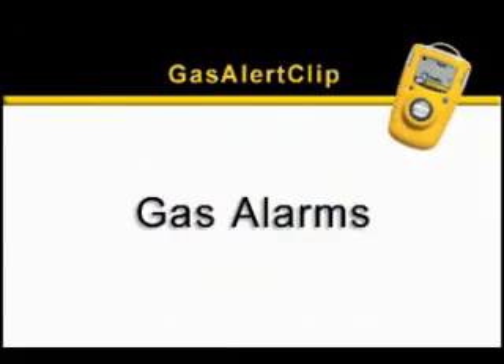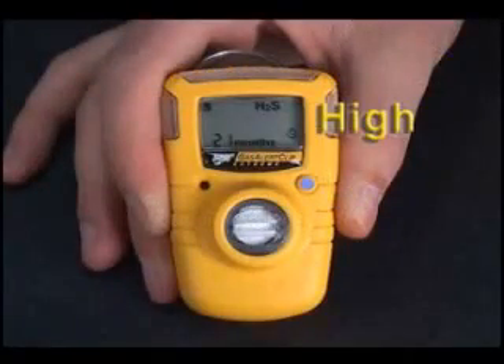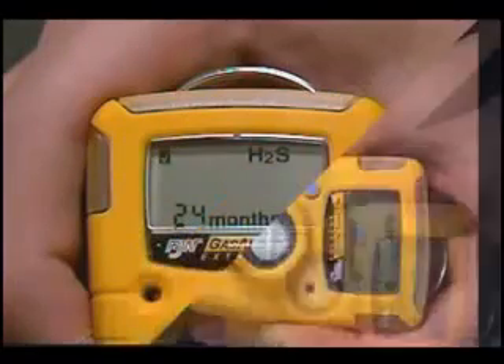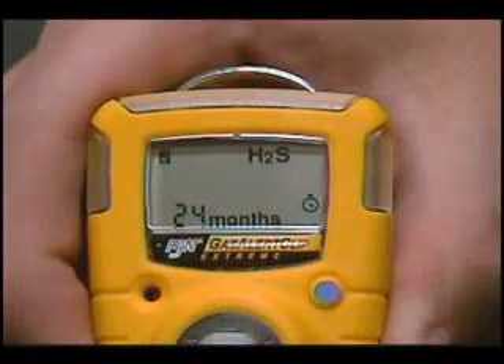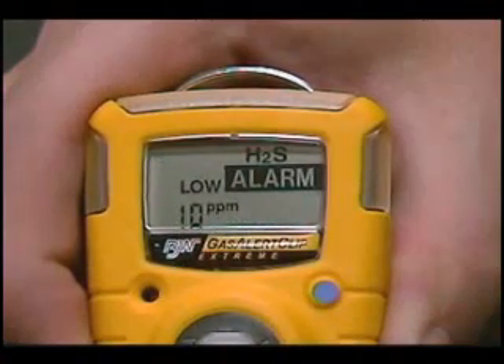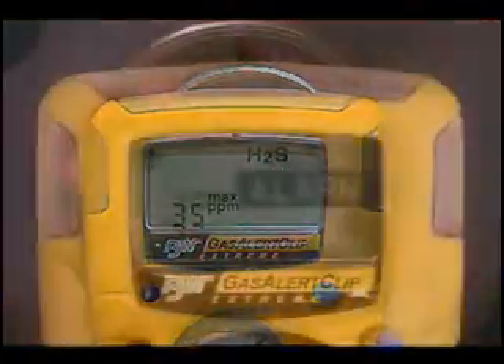The Gas Alert Clip has two factory-set gas alarms: low and high. Set points are specified by the customer, therefore they may vary. You can display the alarm set points at any time by pressing the test button. First, the low alarm, and then the high alarm will be displayed.